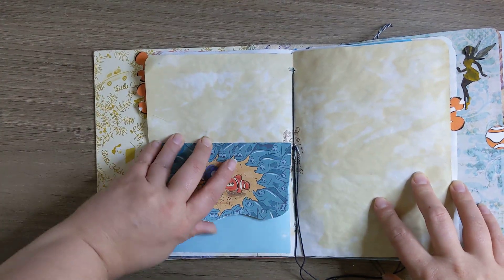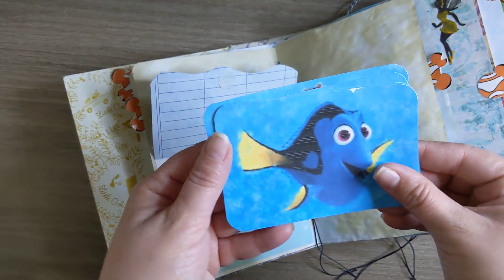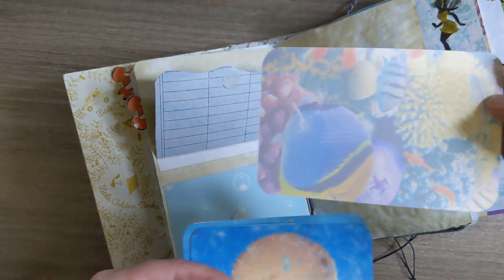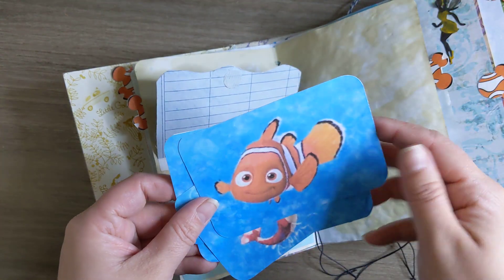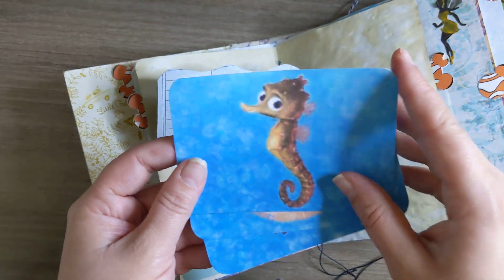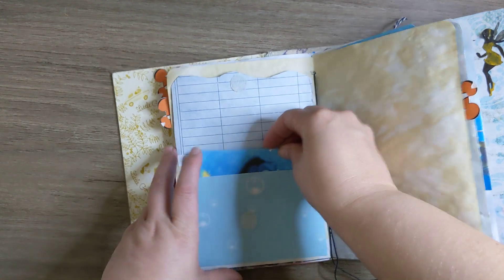And then this opens, and there are some little journal card things inside. On the back you have all of Nemo's little friends — there's Jacques. So those just live in here.